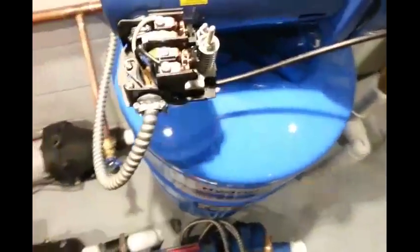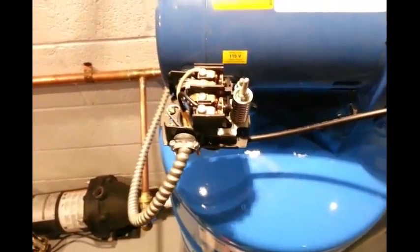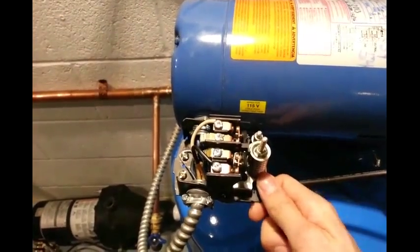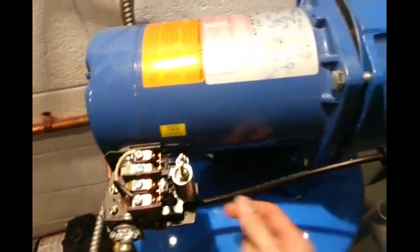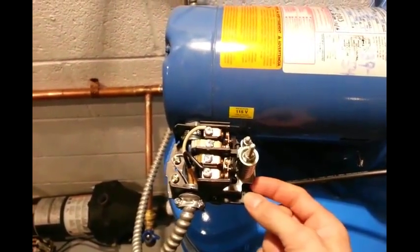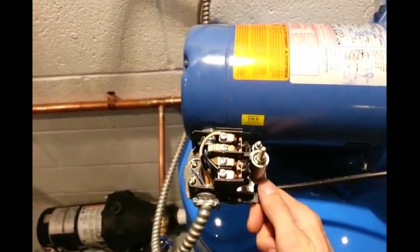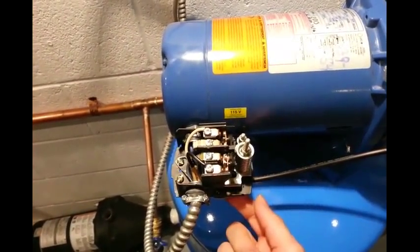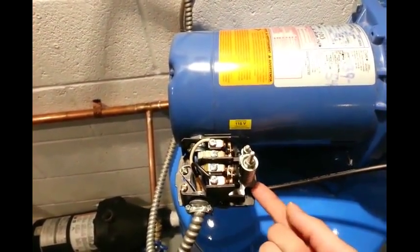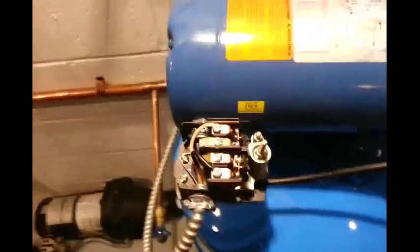One thing I will point out is that these pressure switches are maybe a little intimidating for someone who hasn't worked on them before, but they're actually pretty simple. This pressure switch is pushed on by a spring from the pressure coming in through the water line on the outlet side of the pump. As pressure drops, it will push this down and click it on. You can actually simulate that by squeezing this — but if you're going to do that, be really careful not to get near the electrical part.